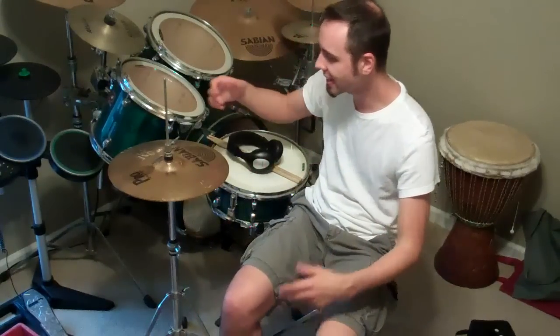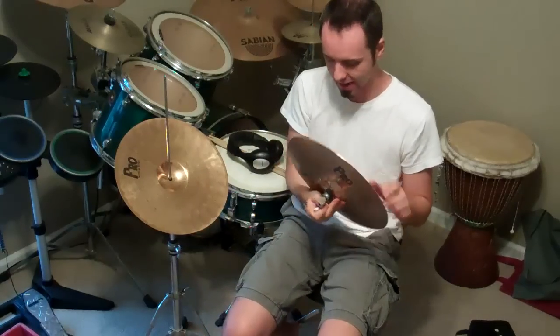One thing you might notice are his hi-hats out on the sides. Obviously he can't hit them, but he's pressing them and they make a very interesting noise. That's because he's taken his crash and a china and put them together to make this really like clah, clah, clah sound.